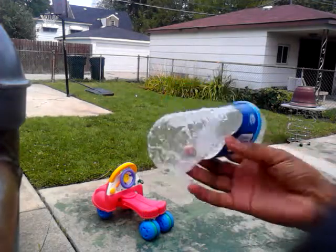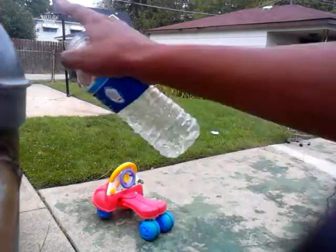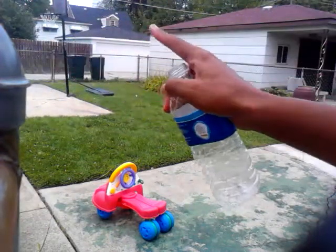Nothing too splody about this one. I just popped the cap off and the cap flew way, way over there.